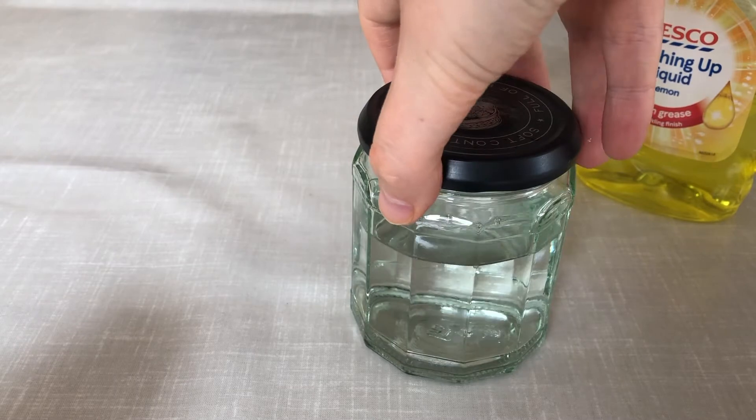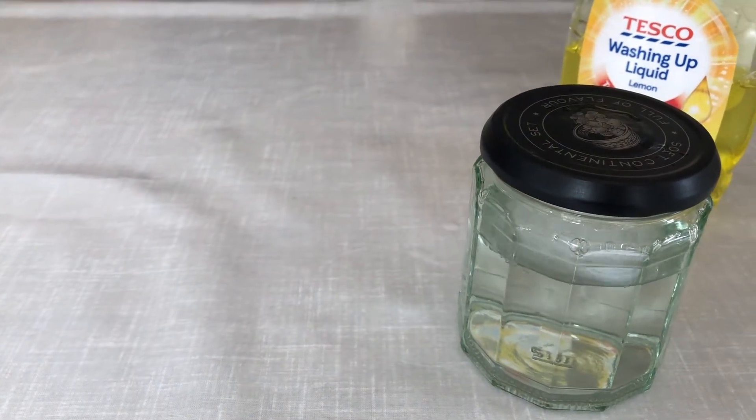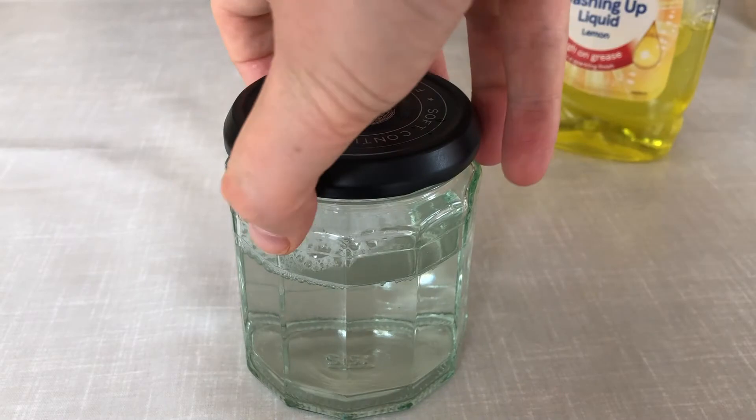To shake your jar, spin it in a circular motion. As you're doing this, look out for the shape of the tornado to be ready to see. Whoa, look at it go! You can now repeat this step over and over again.